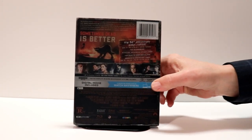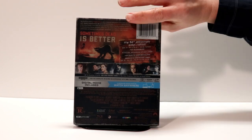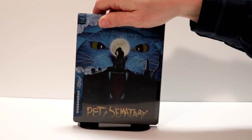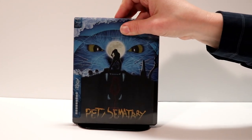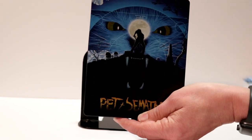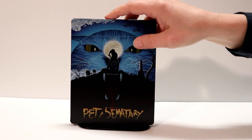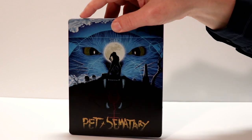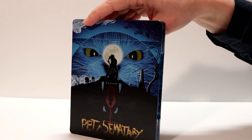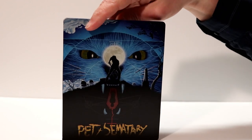If you'd like to read up on the description of the movie and the new 30th anniversary bonus content, go ahead and pause it and take a look. What I like about the Mondo Steelbooks is definitely the slipcover that's included. I'm going to go ahead and remove the slipcover and let you see what it looks like without it. It's got a very nice image on the front — I'm just going to move it around so you can see the different artwork on it.